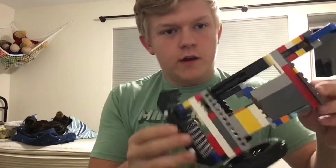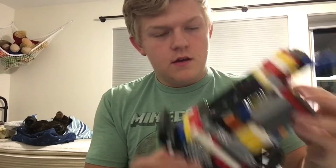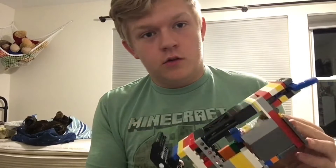People want to know how this got so smooth. Genuine answer: I don't really know. But I can give you my best guess.